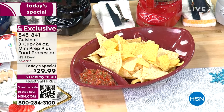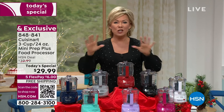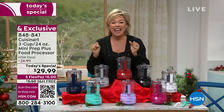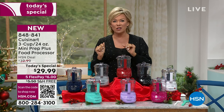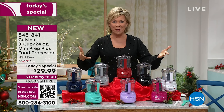You will not find a better price. I checked, everybody here at the business checked. This is the lowest price you're gonna find in the market — $29.99 with free shipping and five flex, or six with an HSN card. So it's either five or six dollars to get any of these colors home and delivered.